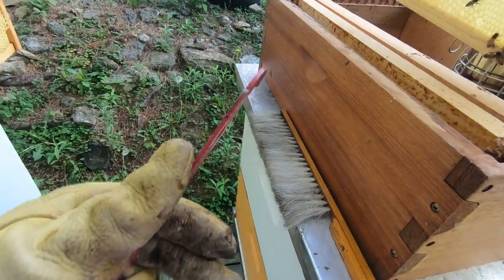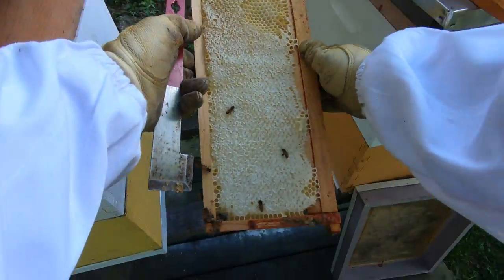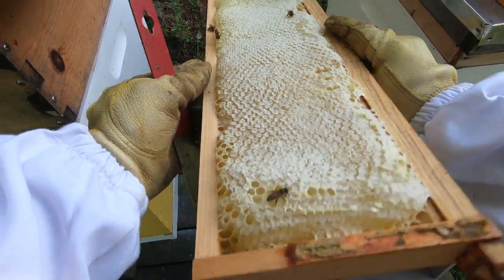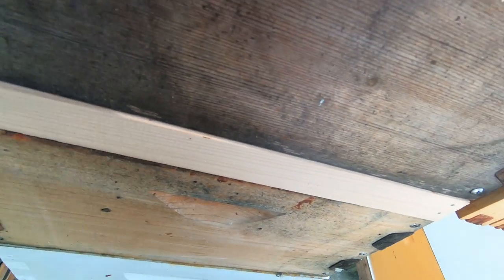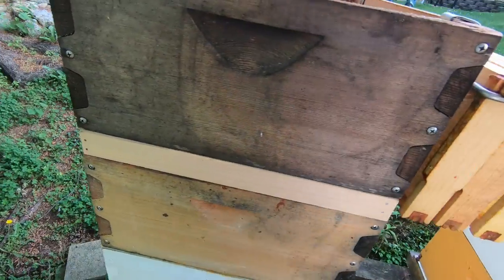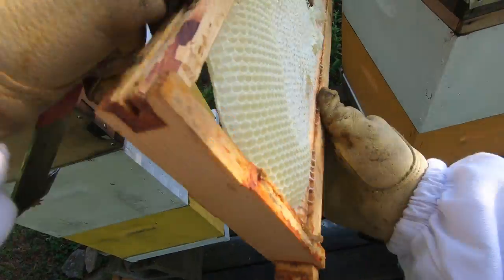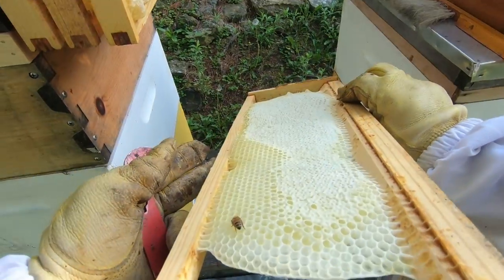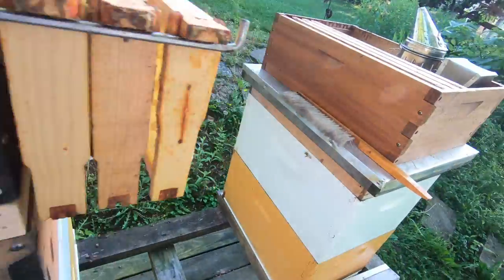I think we may only end up harvesting four frames. The last frame over is almost fully capped and we're definitely going to take that one. I'm debating one more frame — it's really fully capped on one side but not so much on the other side, so we're going to leave him behind.